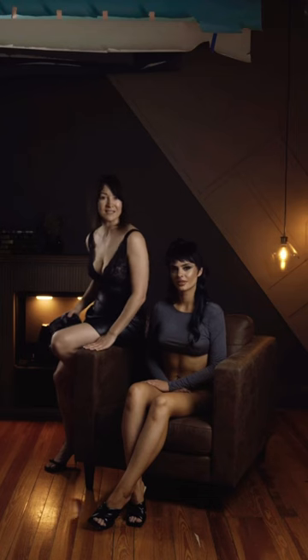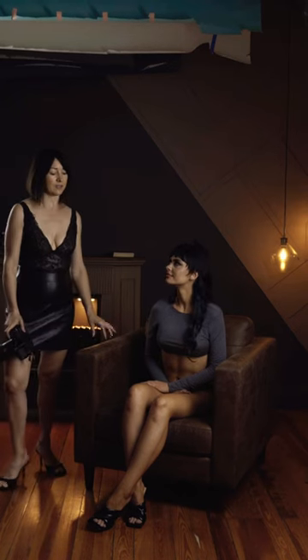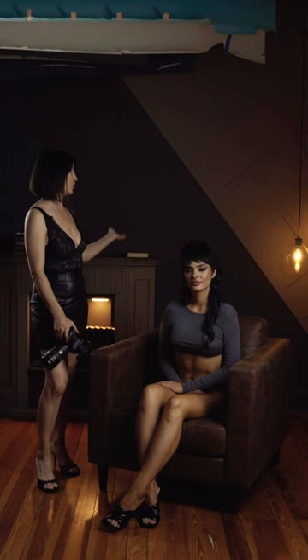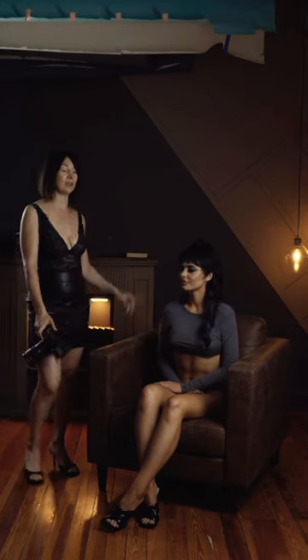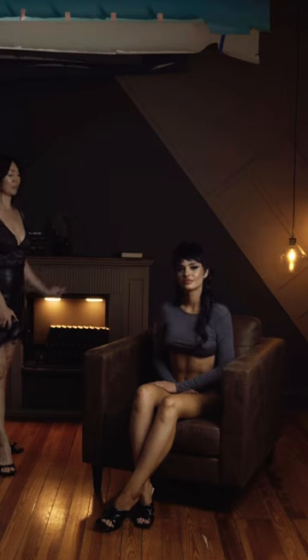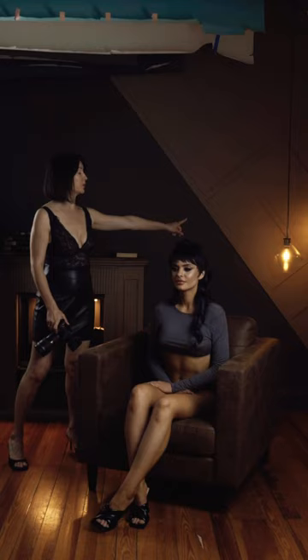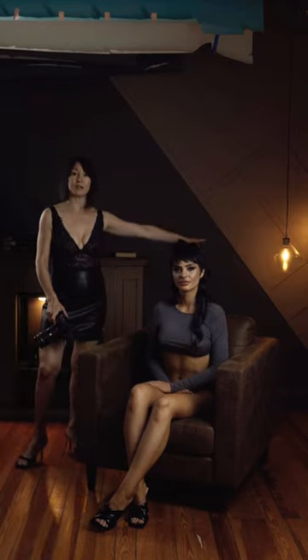Let's get started with our first setup where we're using this nice brown chair to match the brown wall that we have and the fireplace. We added some practical lights just to create that depth of field for the photograph, and also we're using practical lights behind the subject. These are dimmable practical lights.